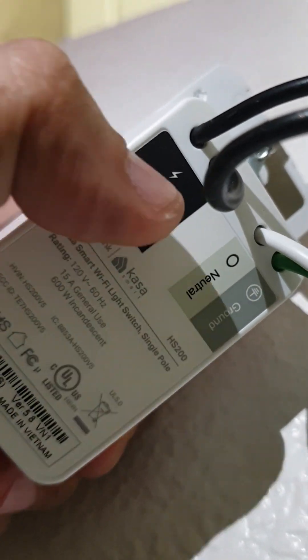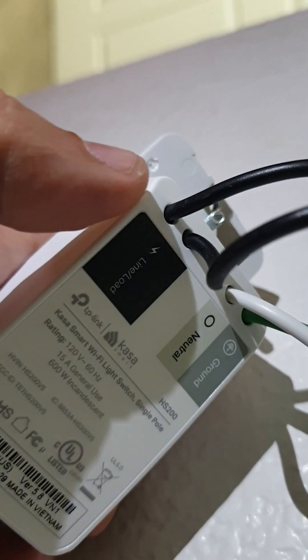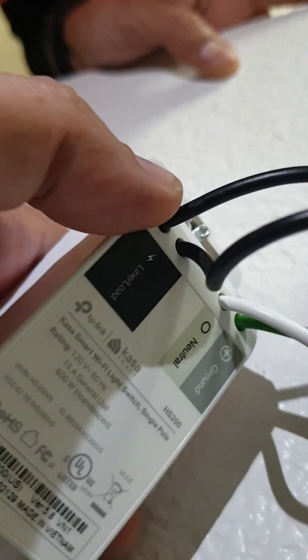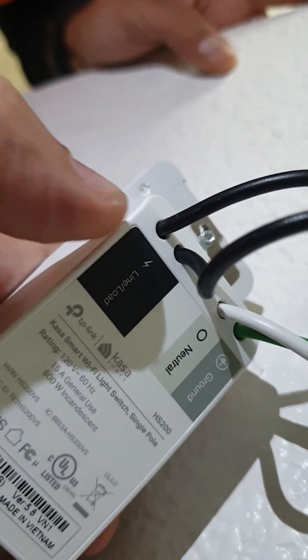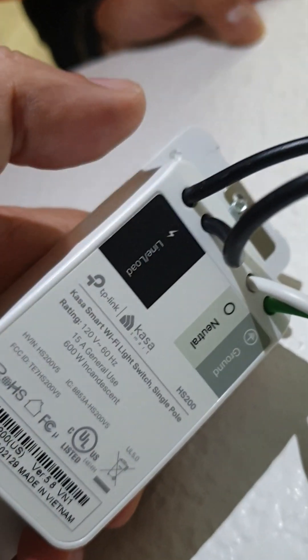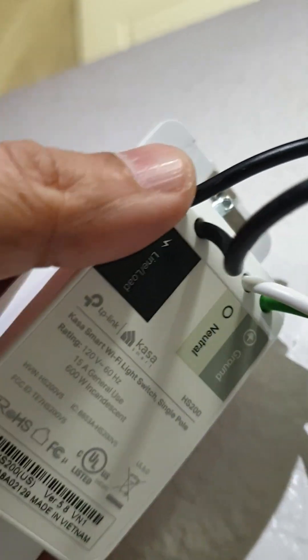On this switch you can see there is a line and a load, but they haven't labeled which is which. One of these is the line, which is what we want, and the other is the load. The load is basically what brings the hot to the device. A switch connects the line to the load — that's the function of a switch — but we don't know which is the line and which is the load in this case.